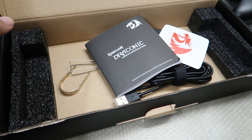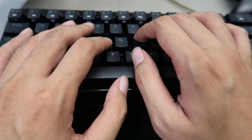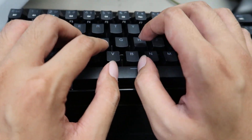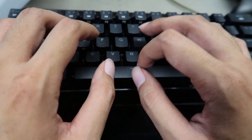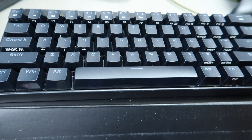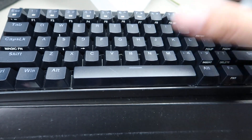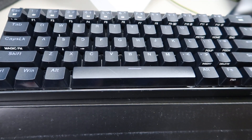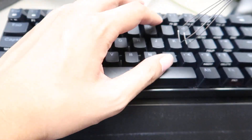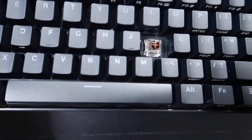These brown switches feel good, I'll have you check it out. Yeah, this is definitely a mechanical keyboard community kind of keyboard — it's got that 60% thing going on. 55 bucks. Here, I got that brown switch sound.